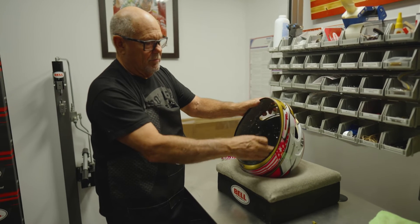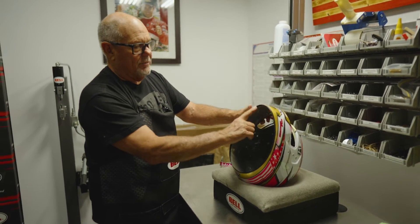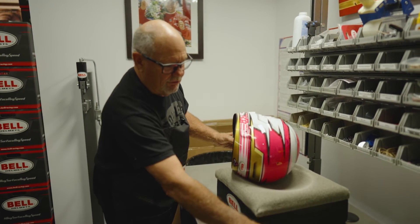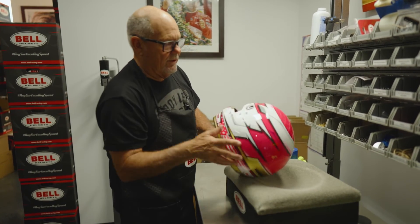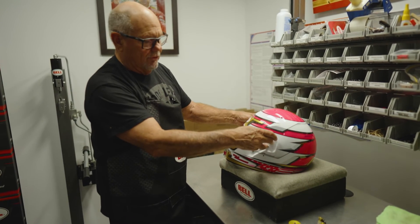After that, we go ahead and we come in and we put the face pieces in to complete the interior. There's a drool cup that comes across here, and then we put the Hans clips in, such as these here, and these get inserted into here. We go ahead and we take all of the gaskets that fit around the nutserts here.